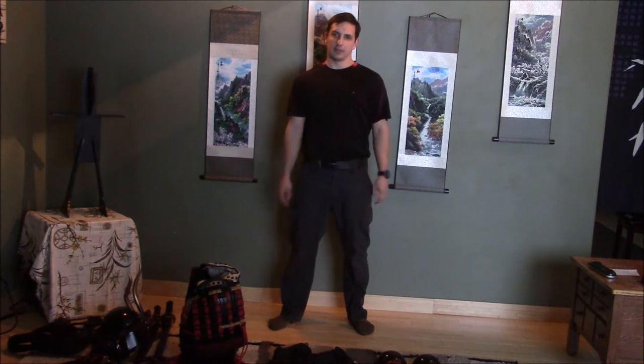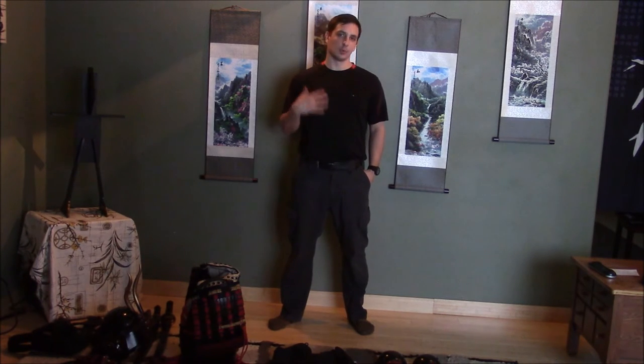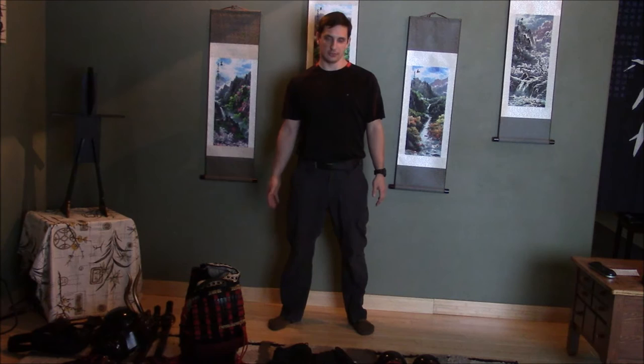Hello YouTube. I'm working on a video series coming up soon that will be kind of interesting, I'm hoping, but it requires me wearing Samurai Armor just because. And so I thought, since I'm going to be putting on Samurai Armor, I should make a video detailing a question I've been asked a few times: how quickly could you put on Samurai Armor?